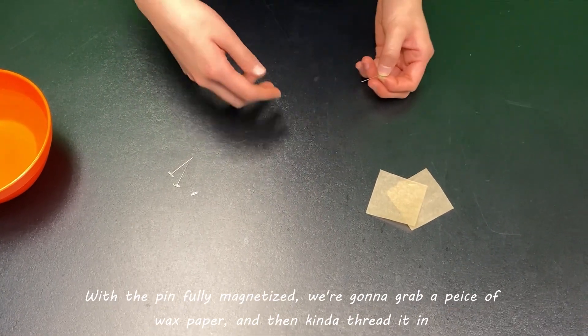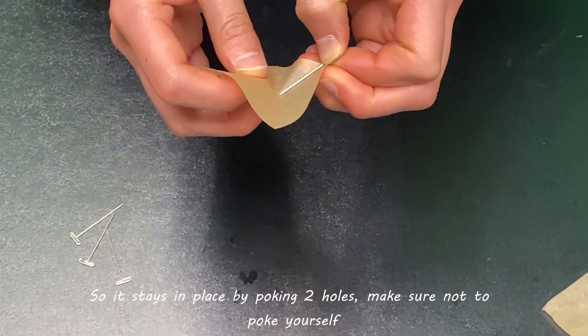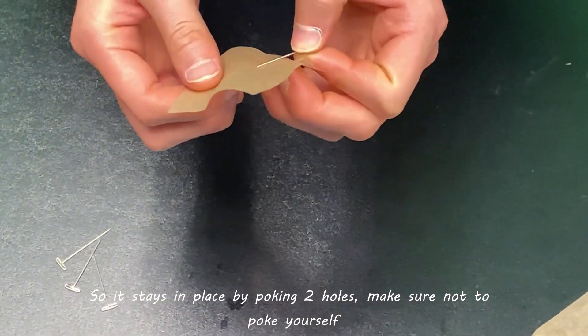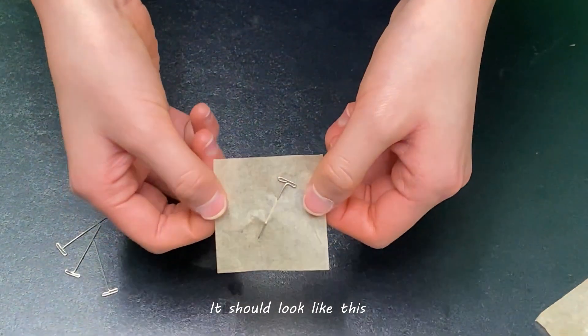With the pin fully magnetized, we're going to grab a piece of wax paper and then kind of thread it in so it stays in place by poking two holes. Make sure not to poke yourself. It should look like this.